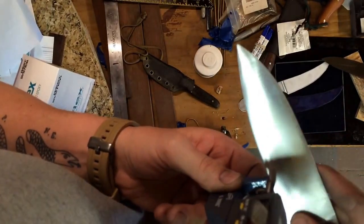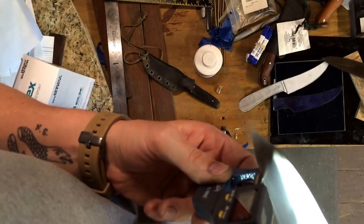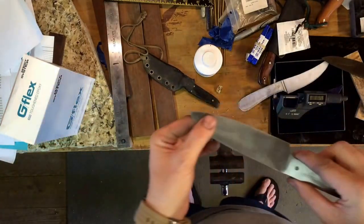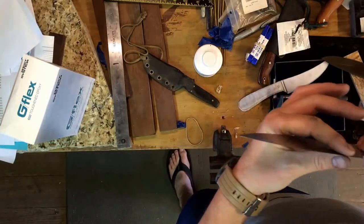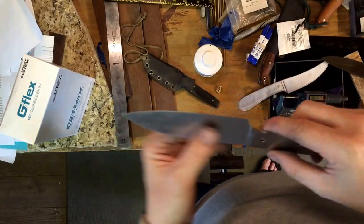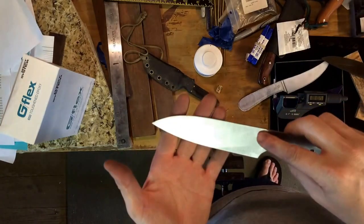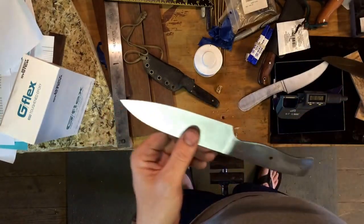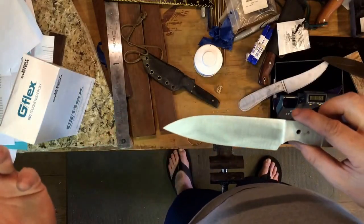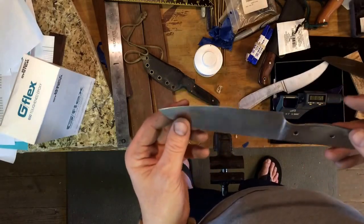Using the nine inch disc grinder I was able to really dial in the grind on this knife, so it's nice and flat and even all the way around. That was a little bit of extra work since I'd already finished the knife, but if I take a knife right off the belt with a 60 grit grind and then go to the disc grinder, I think I'd really be pleased with the results.